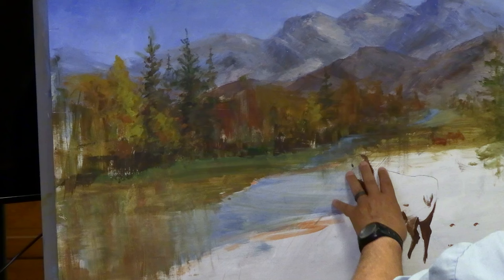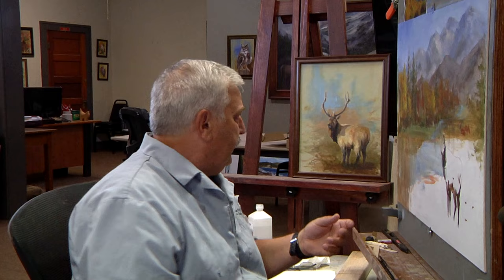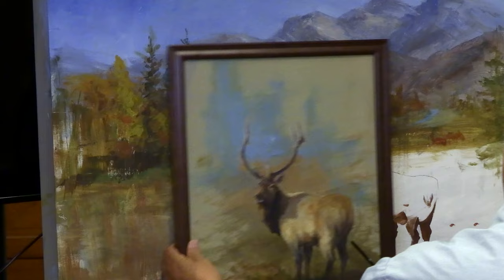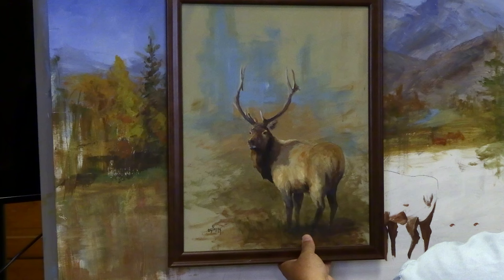What I'm going to be putting in here is this large elk. He's an elk that I did a couple of years ago — I'll bring him right up over here so we can see him. He was a study; it took me 45 minutes to paint him. I always liked it and always wanted to paint him into a full painting.